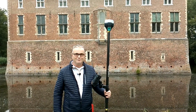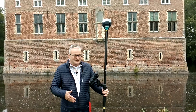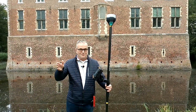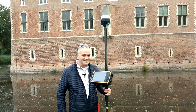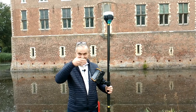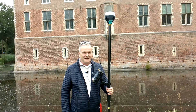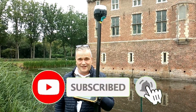GPS surveying for beginners. Most likely you have seen a handsome guy like me using this kind of equipment, maybe somewhere on the road, maybe somewhere else. If you are wondering what this handsome guy is doing with this equipment, he is actually land surveying. And I'm going to explain to you in an easy and simple way about GPS surveying. So let's get into the theory of GPS surveying.